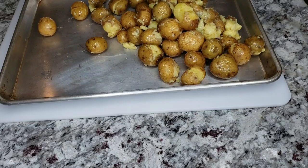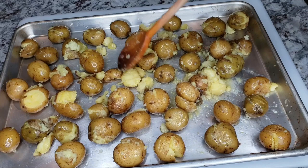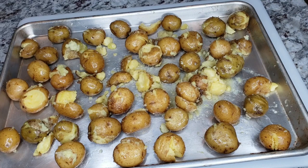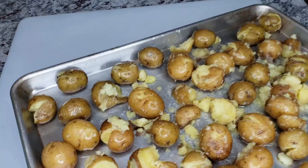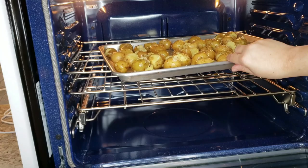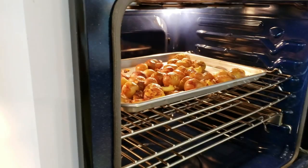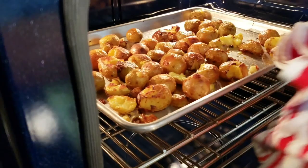Once my potatoes are ready, I'm placing them in a preheated oven at 450 degrees Fahrenheit. Depending on your oven's calibration, that temperature might vary — if 450 degrees seems too hot and things burn, scale down to 425 or 400. I'm roasting these for around 30 minutes. Halfway through I'm giving them a shake — you might want to actually flip them over; this is my lazy way of doing that. Then just let them continue roasting until they're done.